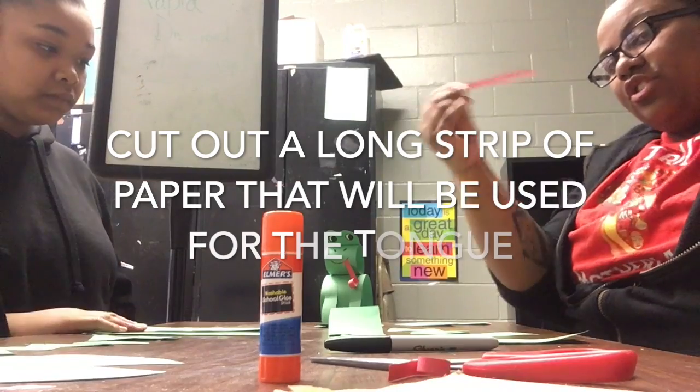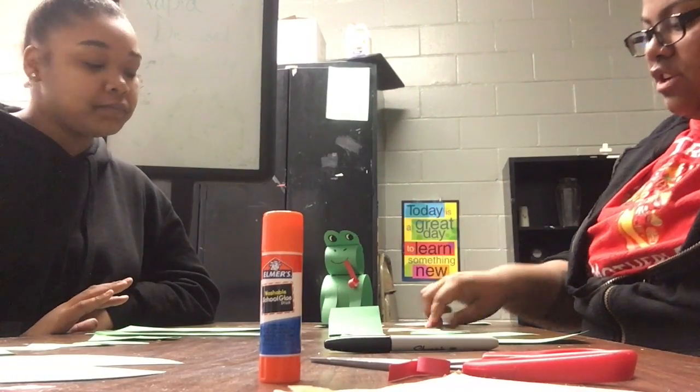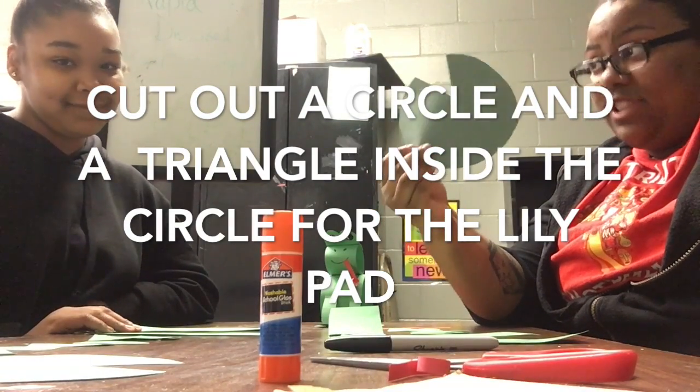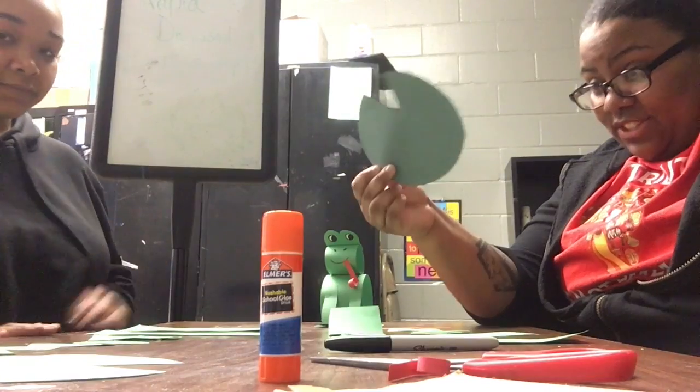A long strip of red paper — that's going to be the tongue. And a big circle, because you know frogs love lily pads. Alright, so let's get started!